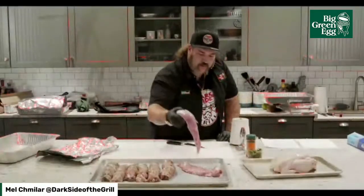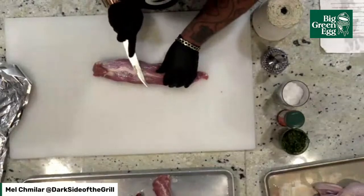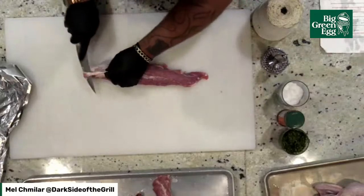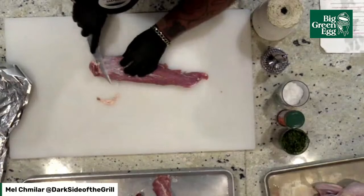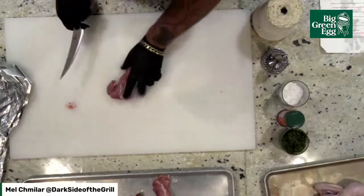Right now we've got the beautiful pork tenderloins. We're going to trim them up just a little bit. Remember, fat is flavor, so we're not looking to get rid of too much — they're actually quite lean already. We're just getting rid of that silver skin and any of that gnarly stuff that doesn't look fantastic. Now we're going to butterfly it out.